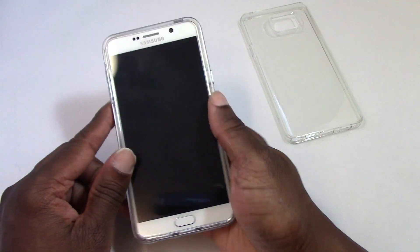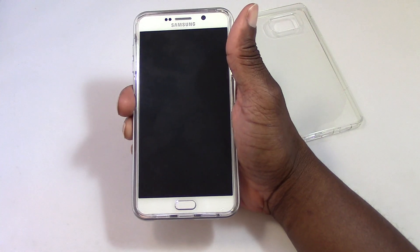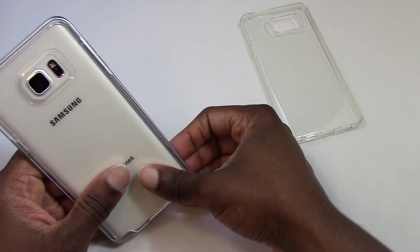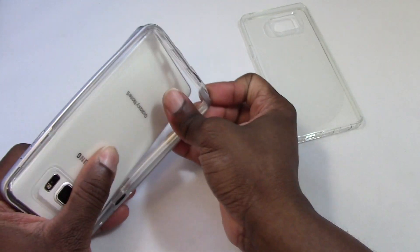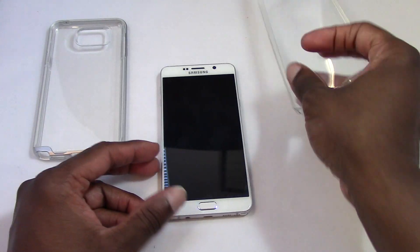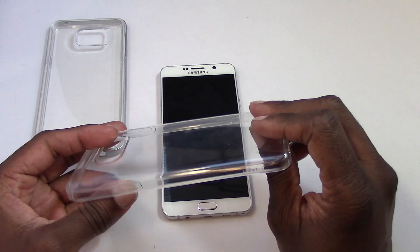If you don't mind adding width to the Note 5, you would like this case. But the case I really like — let me take this off — is this one. It's thin, it's kind of flimsy. It's a TPU case.